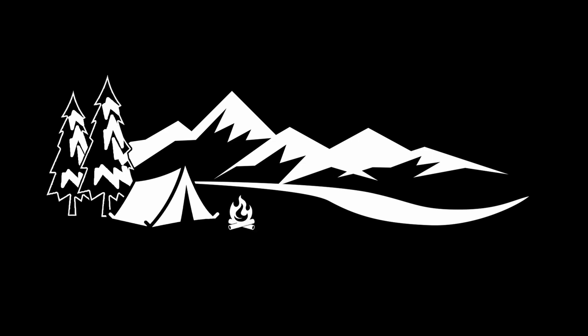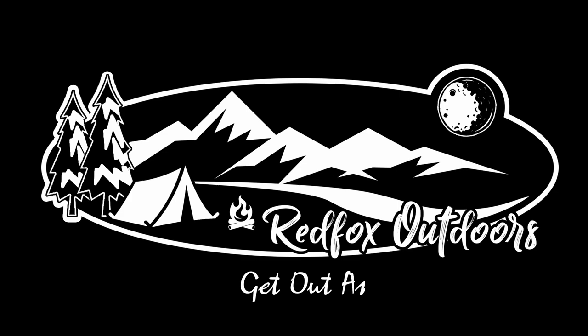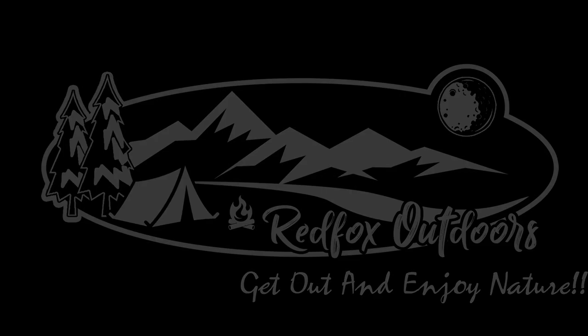I'm Red Fox with Red Fox Outdoors — get out and enjoy nature. Bye guys.